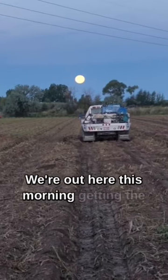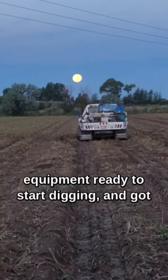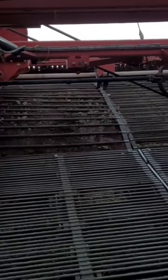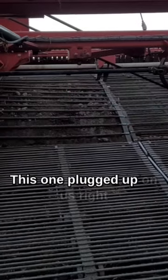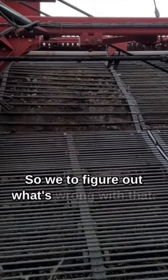We're out here this morning getting equipment ready to start digging. Got a big old beautiful harvest moon. But we got one problem — you look up there on that one chain, should look like that chain right here on the right. This one plugged up on us right as we were getting down last night, so we get to figure out what's wrong with that.